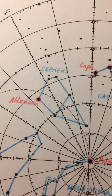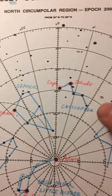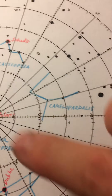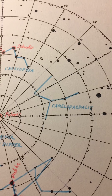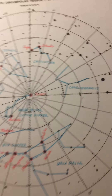Up in Cepheus the king, please highlight the star Alderamin in the corner of the house. And in Cassiopeia the queen, highlight Caph and Shedar in her W. No bright stars to highlight in Camelopardalis the giraffe, but make sure you include it as well. It looks kind of like a Greek letter lambda — those are the legs of the giraffe, and right there would be the neck.